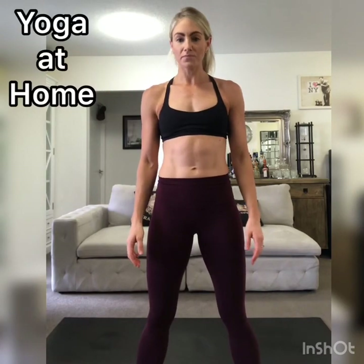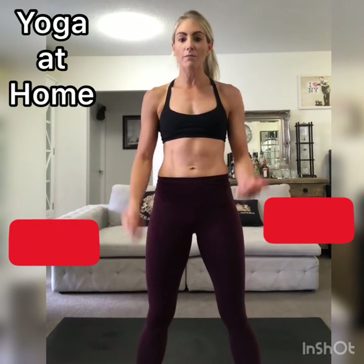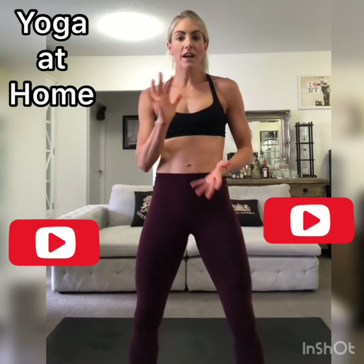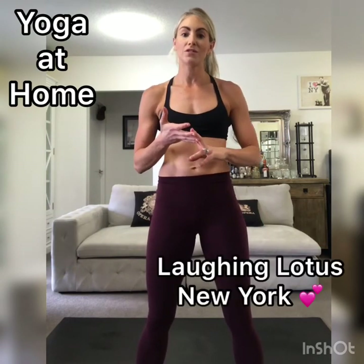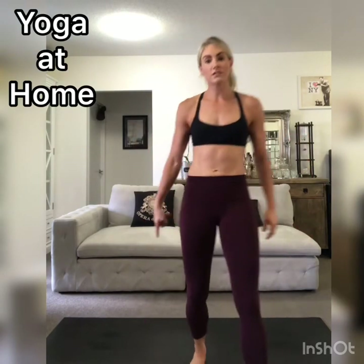I've got a yoga sequence for you — just to get your body moving, wake up the hips, wake up the abs. Kind of simple, but a really fun one. It's made up of some poses that I learnt at Laughing Lotus in New York City, so big shout out to those guys for teaching me this. All you need is your yoga mat.